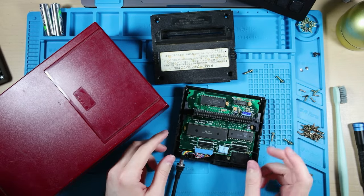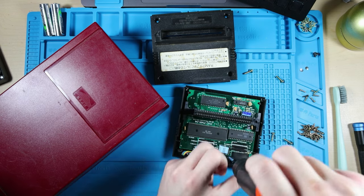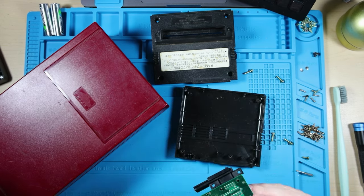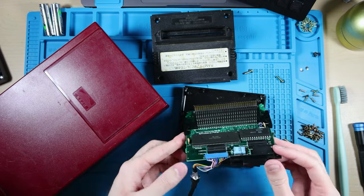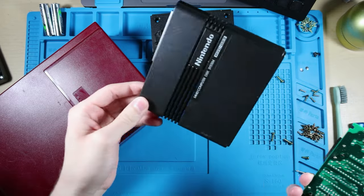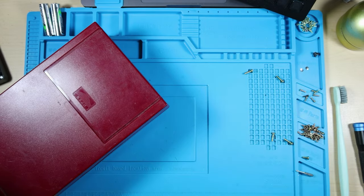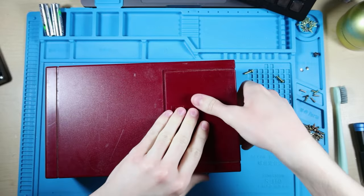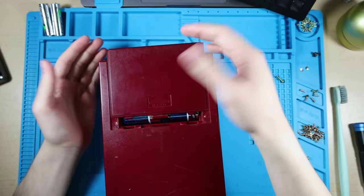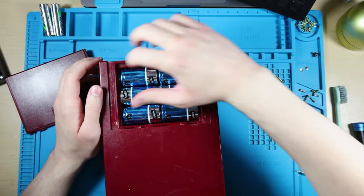It just needs to be cleaned on the pins and the shells — disgusting. I'm probably not going to do any insane cleaning other than some isopropyl alcohol. I'll deep clean the plastic stuff. The disk drive assembly is super dusty in here. 6C batteries, man. Come on.